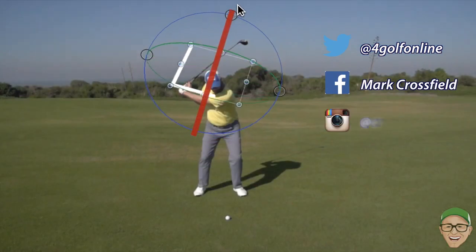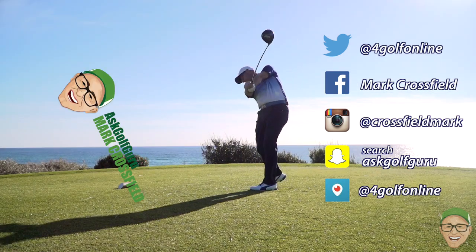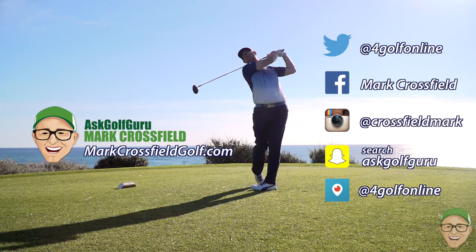Follow me on Twitter, Facebook, Instagram, Snapchat, and Periscope — all the normal social places. Also come and visit my new website at markcrossfieldgolf.com. See you over there.